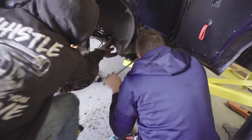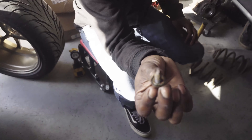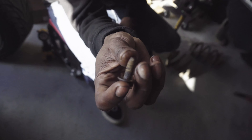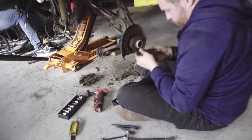Bro that is a big ass bolt — subframe bolt. Where'd you find that at? This was one of the bolts we snapped on the other side, the adjacent bolt. Bro, look how rusted that is — rusted all the way through.